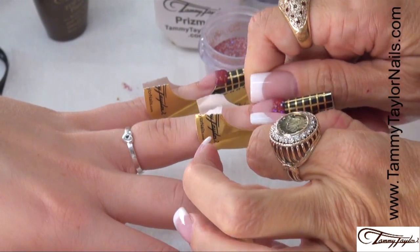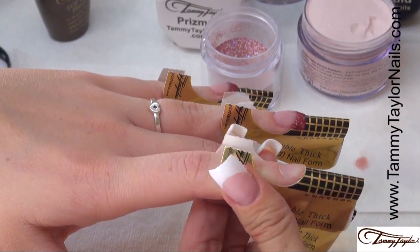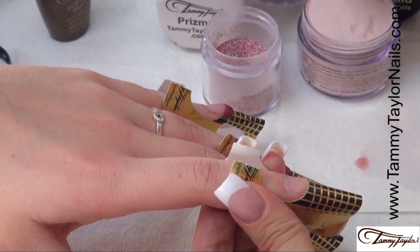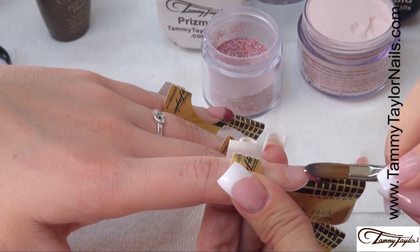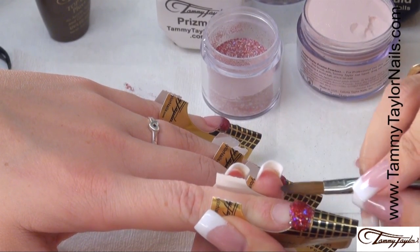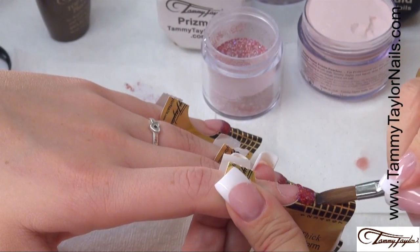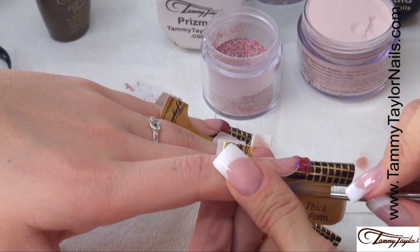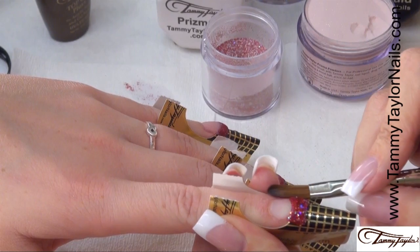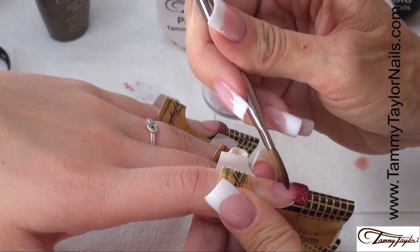Squeeze your C-curve. Re-prime. Apply your free edge, pat it out, push up your sides, wipe off your brush, get a little liquid, take your smile line, clean up the free edge. Get that free edge just how you like it before you seal it with your crystal clear. The Competitive Edge Crystal Clear powder works fabulous.